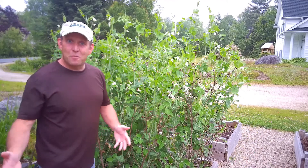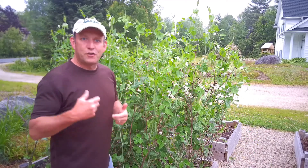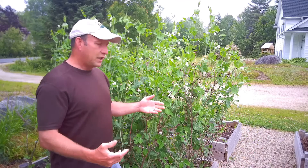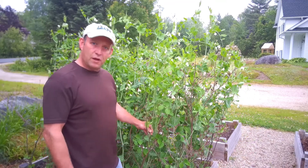My peas have made a massive amount of growth in the last few weeks and they're already into the major flowering period, starting to produce peas hand over fist really. There are a few things you want to do to make sure you've got the best crop possible. They've made a massive amount of growth but that growth is green and it needs to be supported.